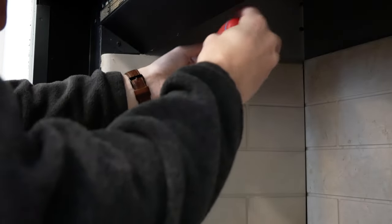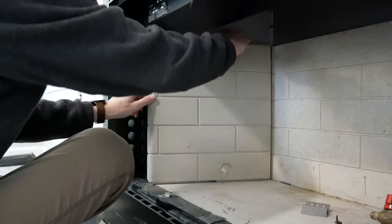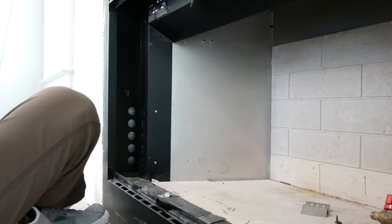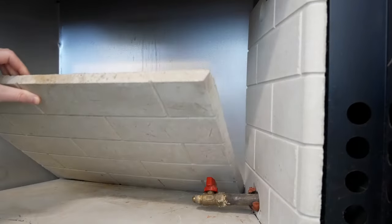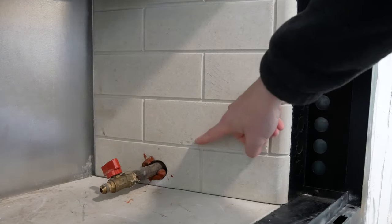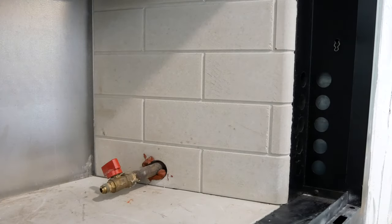I'm going to paint the ceramic brick inserts, so to make this easier I removed the bracket holding in the left side panel and lifted the panel out. I also carefully pried up and removed the rear panel. The panel on the right is held in by the gas valve so I'll have to leave it here and paint it in place.